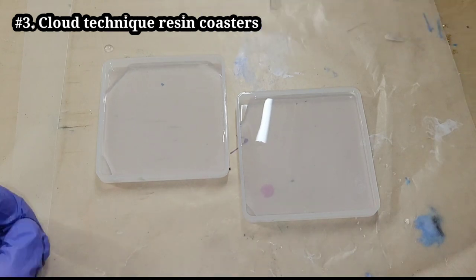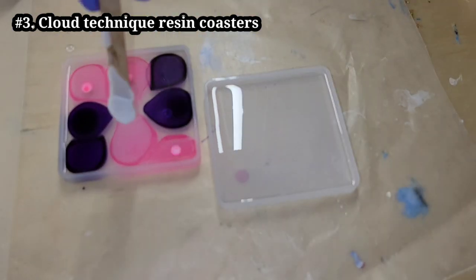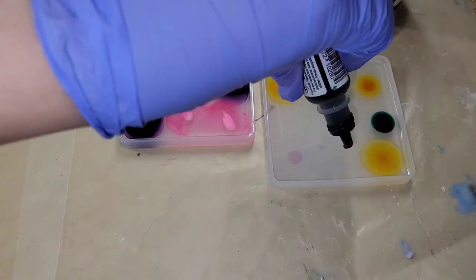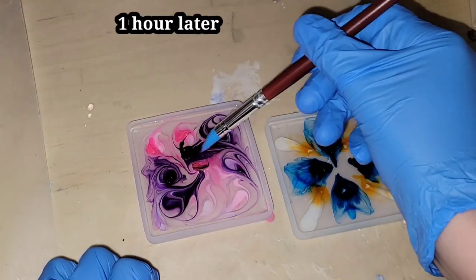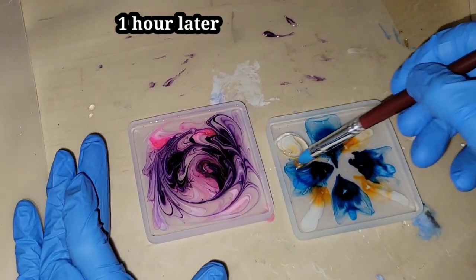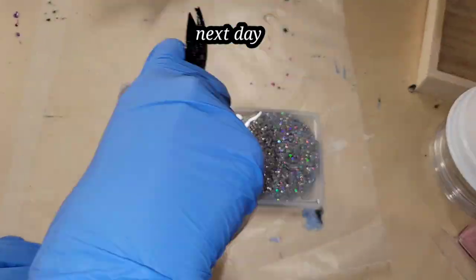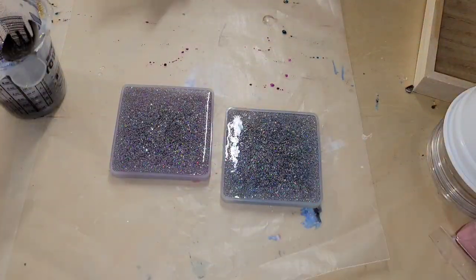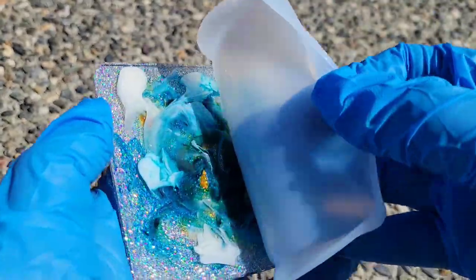Let's make some Cloud Technique resin coasters. Here are my molds — I'm filling them up almost to the top with clear resin, dropping down some alcohol inks. For the white, I mixed 45 drops of Piñata Blanco Blanco alcohol ink into one ounce of clear resin. I let these sit for an hour, went in and did some swirly designs, and here we are the next day, filling the molds up the rest of the way with some holographic sparkly glitter.